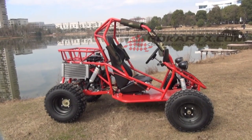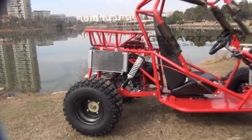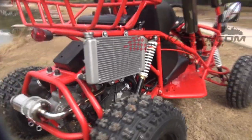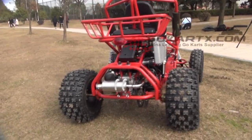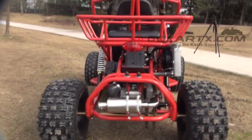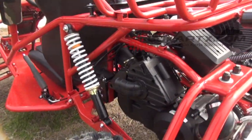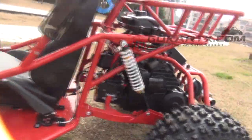The single seat go-kart here is powered by a 250cc engine. The engine is cooled by water. It offers enough power for single-seater driving, and it has independent shock suspensions, front and rear.